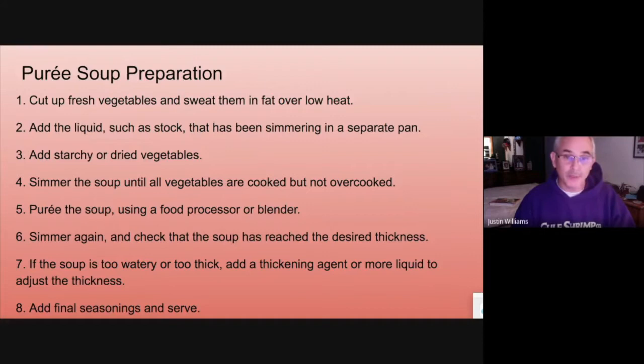You want to cook the vegetables until they're done but not overcooked. Then you're going to puree the soup using a food processor, blender, or immersion blender. If it's too thick, add a little water or stock to thin it out. If it's too thin, you can thicken it with roux or cornstarch. Remember, something like split pea will continue to thicken as it sits in the steam table, so give it time. Adjust the seasoning and serve.